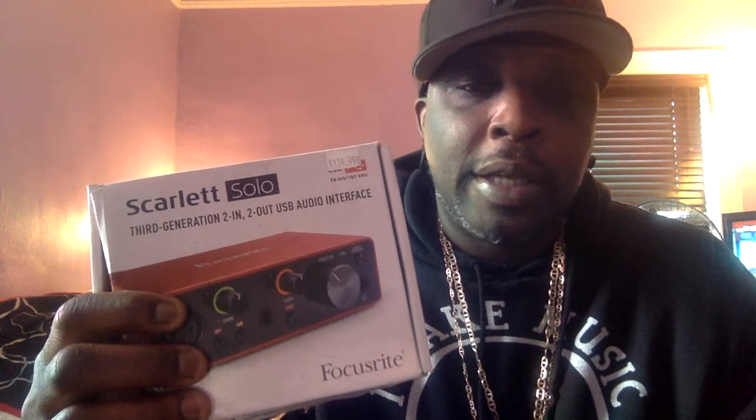As far as my audio interface is concerned, I'm using a Focusrite Solo. It's a two-in and two-out audio interface. You can use it to plug in your microphone, plug in your guitar, or whatever instrument you have. It has a basic two-in, two-out setup with a headphone jack.